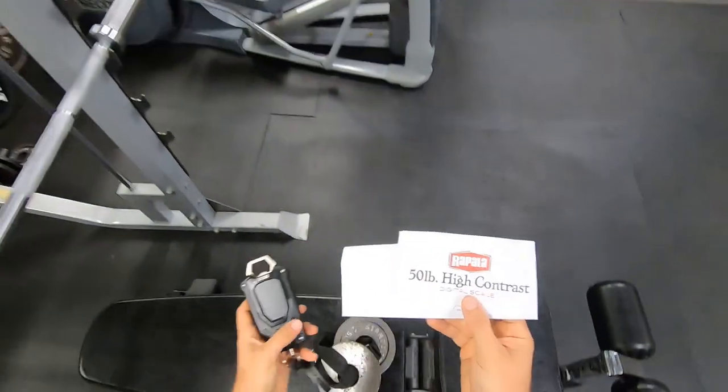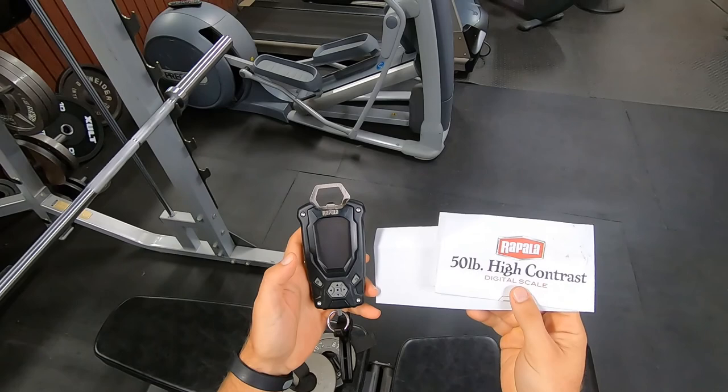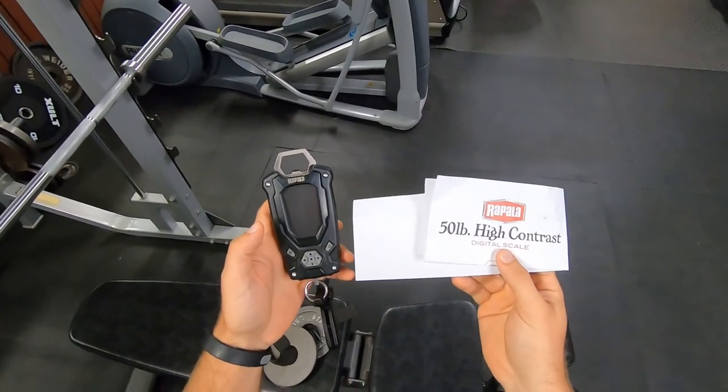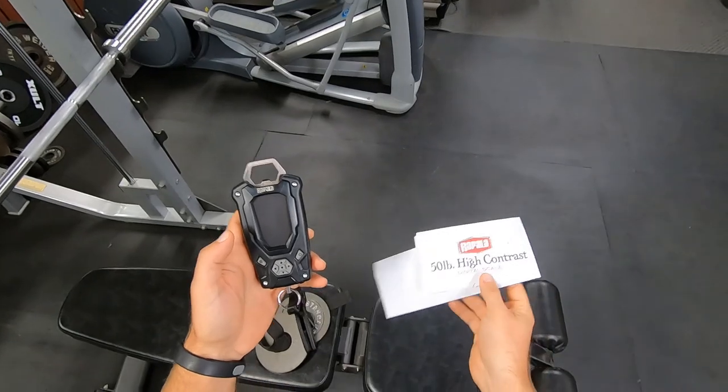I'm going to go over the Rapala 50lb High Contrast Digital Scale. I'm going to make sure it's accurate here in the weight room, and then I'm going to show you how to use it. I'm going to pretend these weights are fish.